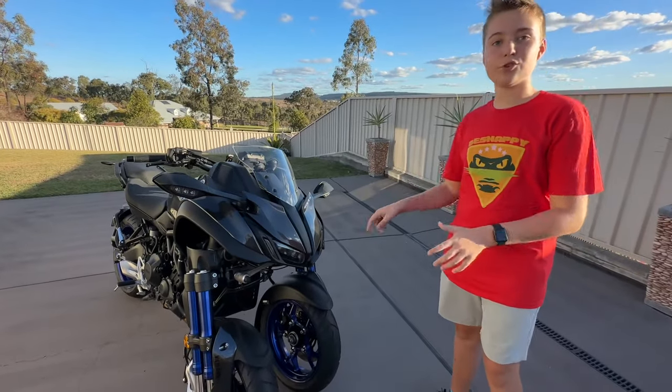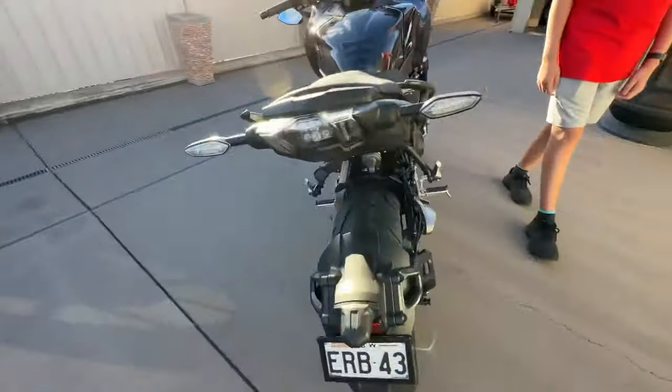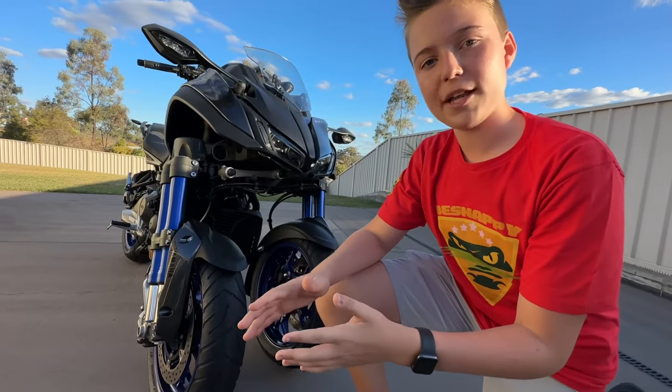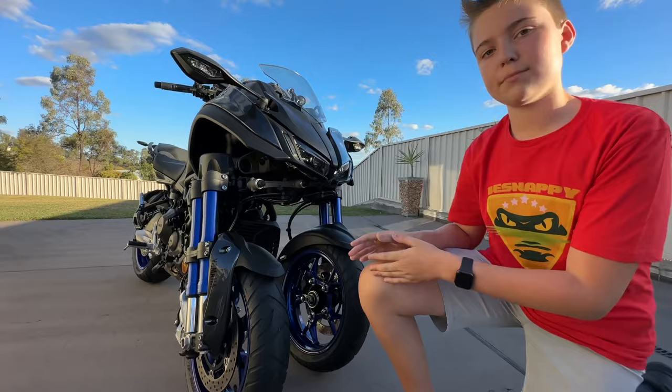It's a full-size motorbike with two front wheels. When people think of three-wheel motorbikes, they normally think of the Can-Am style. But this is a full-size motorbike. Jim is the owner of this, so he's going to tell us all about this bike.